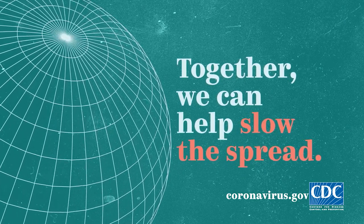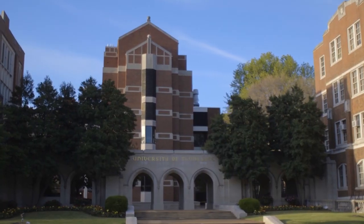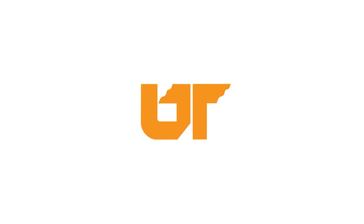Thank you for volunteering as we fight for the health of Tennesseans during the COVID-19 pandemic. With your help, we can slow the spread of the novel coronavirus through access to testing.